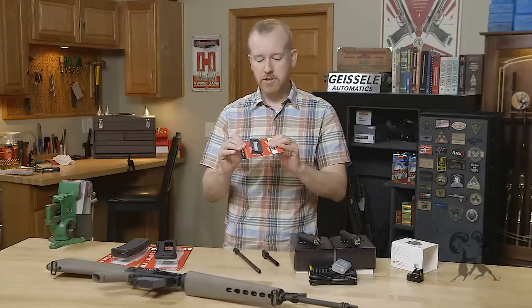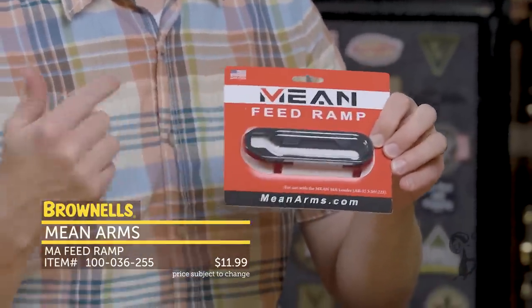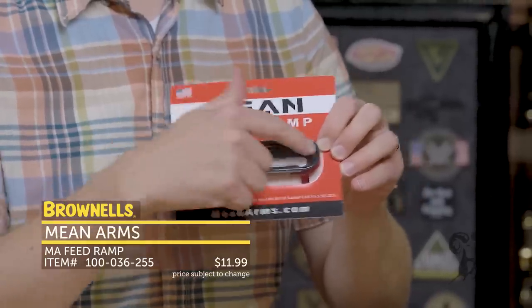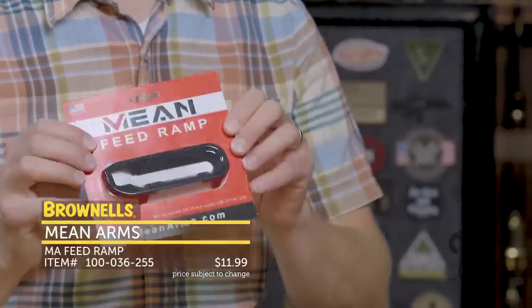Rounding out their selection, Mean Arms also has their feed ramp for the MA Loader. This makes it a little easier and quicker to load the MA Loader into your AR-15 ejection port — a nice little accessory and upgrade. Also new from Mean Arms.